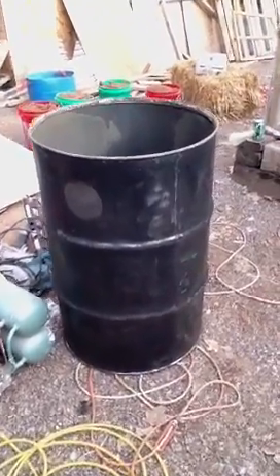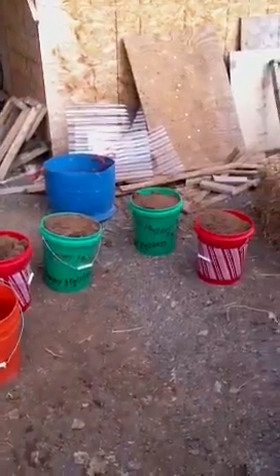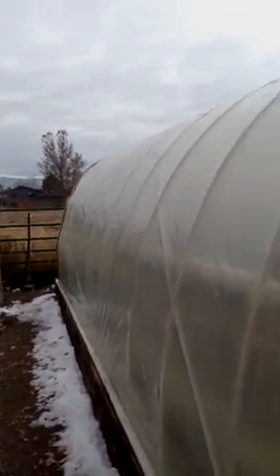There's our barrel. There's our clay. Here is the greenhouse — big old huge door. About 22 feet long by about 11 and a half feet wide.